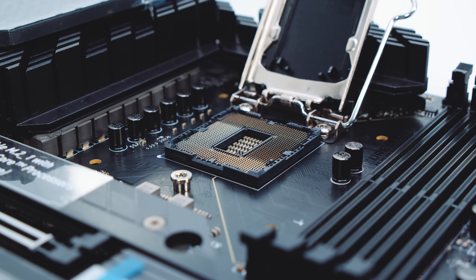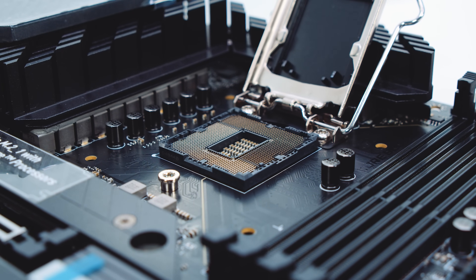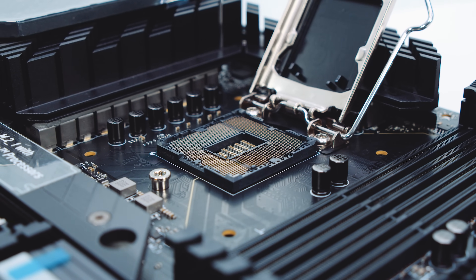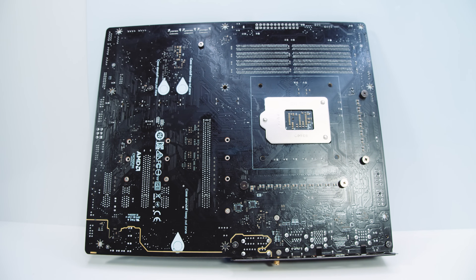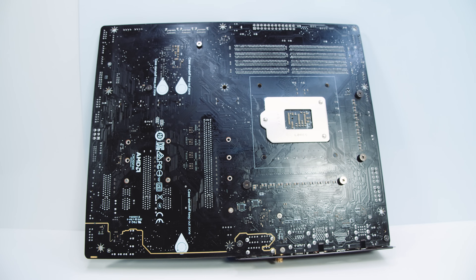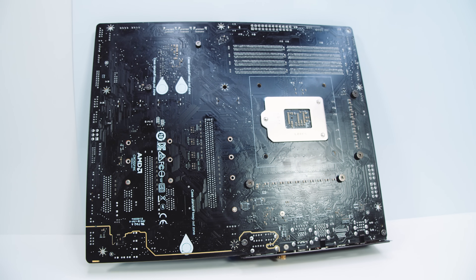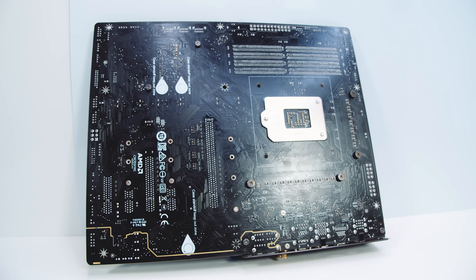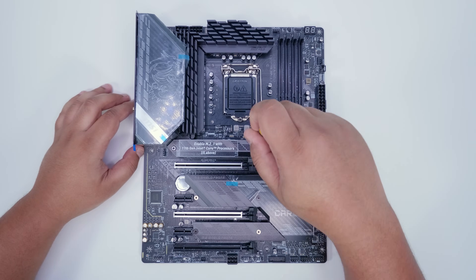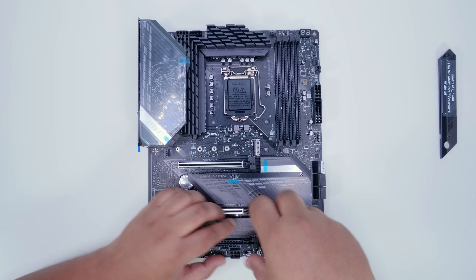One thing to note with Z590 and 11th Gen Intel CPUs is they still use LGA 1200. Looking inside the socket, it's a standard LGA 1200 socket. Flipping the board over, nothing particularly interesting here — and I'm fairly certain the Gaming Carbon Wi-Fi will not have a backplate, which is kind of the trend with these Carbon series motherboards from MSI.